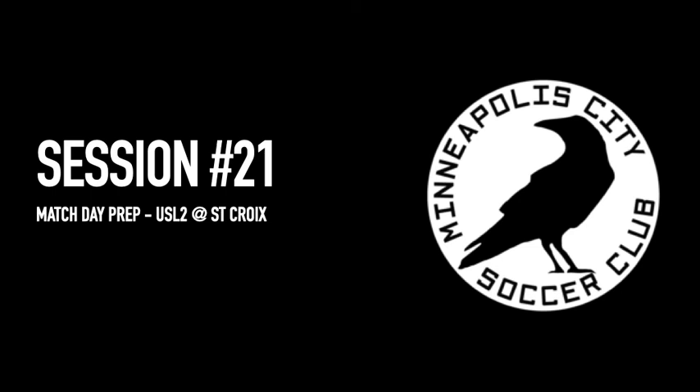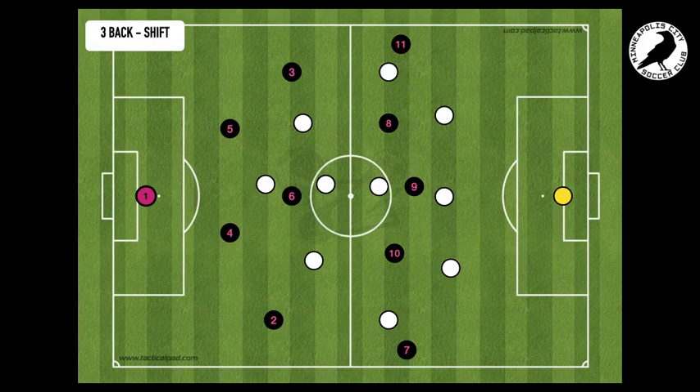All right, gentlemen, I'm going to walk you through our session for tonight. The focus is match prep for St. Croix and really looking at a slight tweak to our build-up shape so we're better prepared. So let's focus right here.